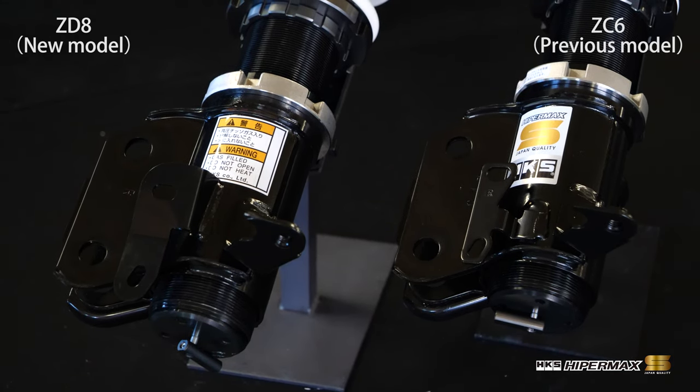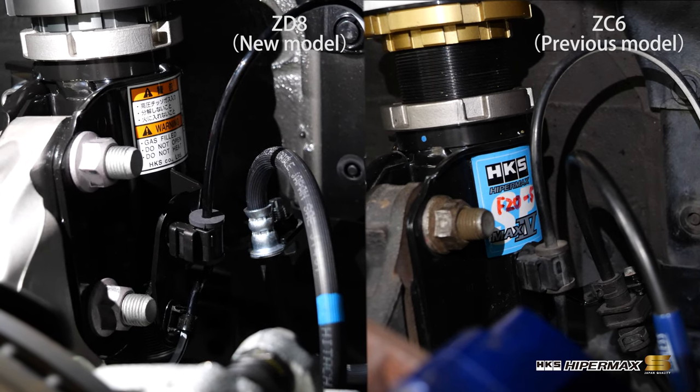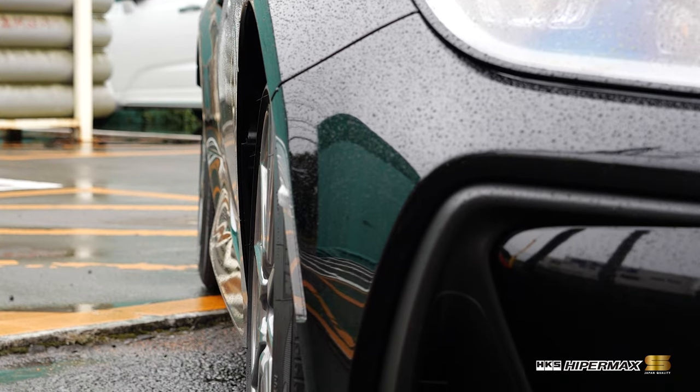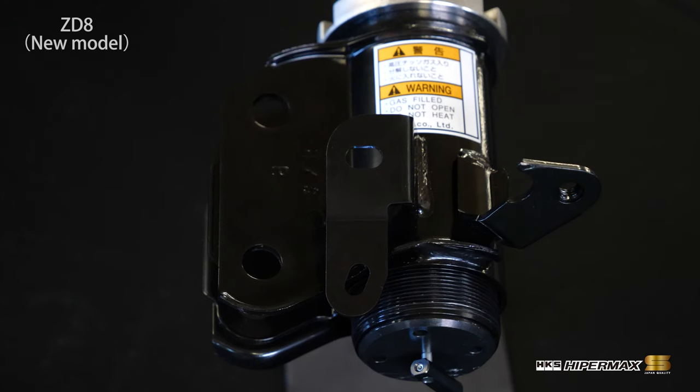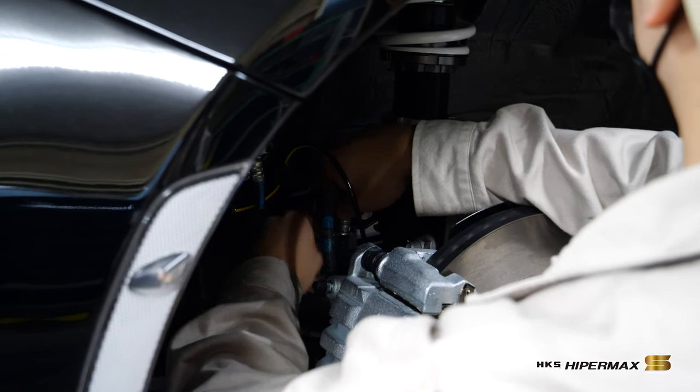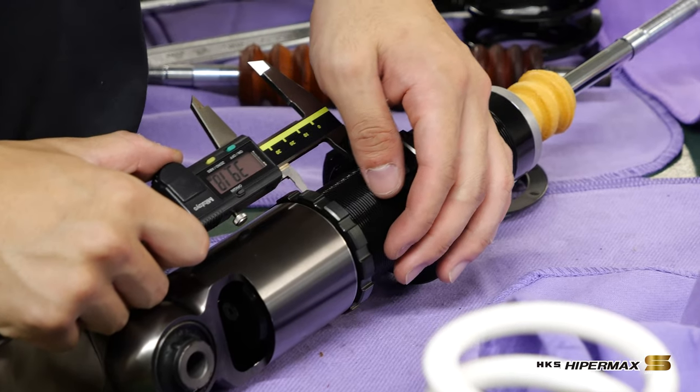The front bracket is mostly the same as the previous version; however, the wheel well, ABS, and brake layouts are different, leading to a possibility of contact when used with negative camber or lower ride heights. To alleviate this, HKS has designed a new bracket that can be used safely in a wider range of situations.